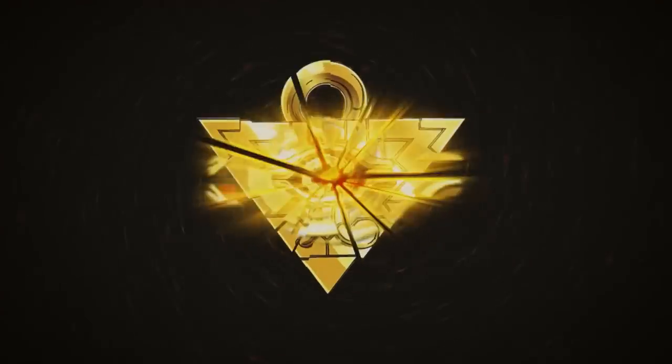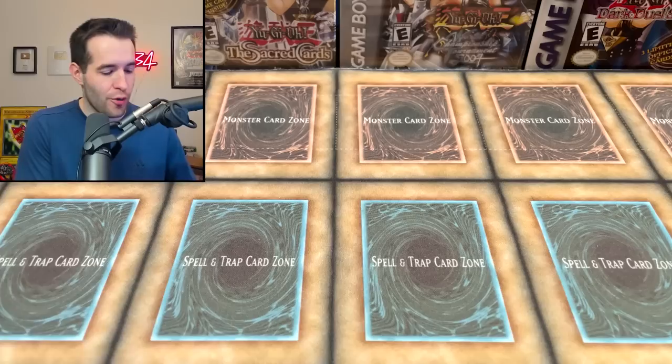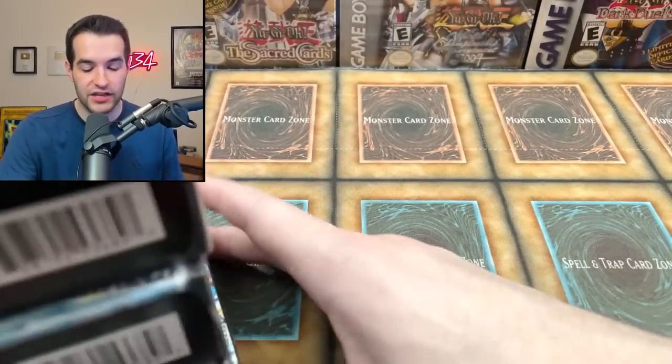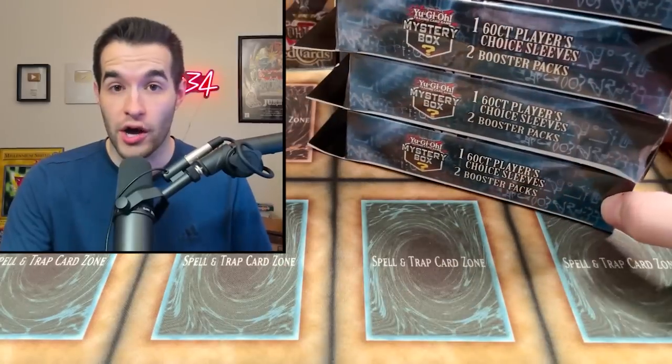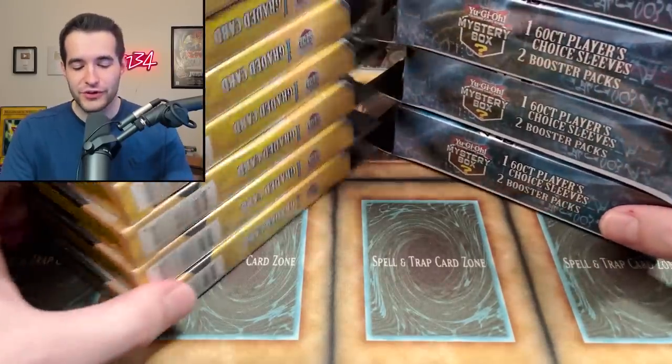Walmart has new mystery boxes — not mystery gems, but an actual mystery box. We're back with another mystery box opening and I have tons of these. Shoutout to Juan on Instagram for hooking me up; he sent me these at his cost because I couldn't find any at my Walmart. We also have a few mystery gems just to spice things up.